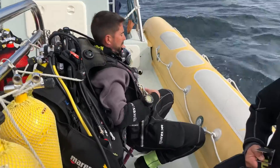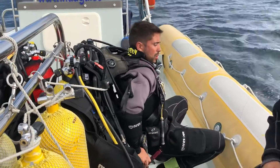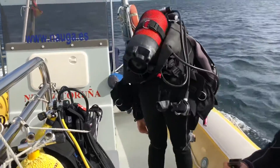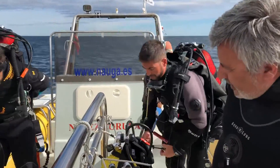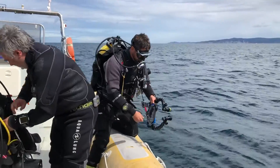When you dive with a dry suit, you will use your BCD for buoyancy, just like with a regular wetsuit. However, you have to take into account that the dry suit creates an additional air space around you, which affects your buoyancy.